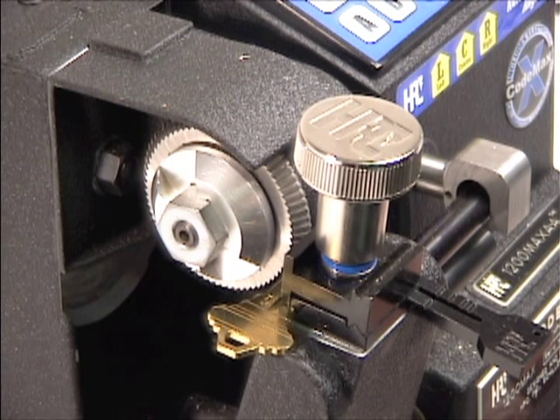The cutter head on the CodeMax Auto Angler pivots automatically to make high security angle cuts for Medeco keys. The input screen is simple to use — just select the depth, placement, and direction of the angle.